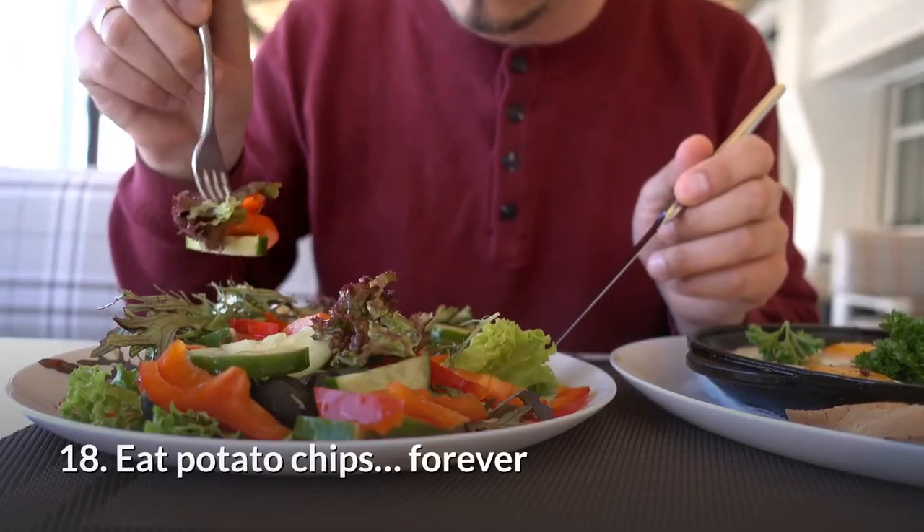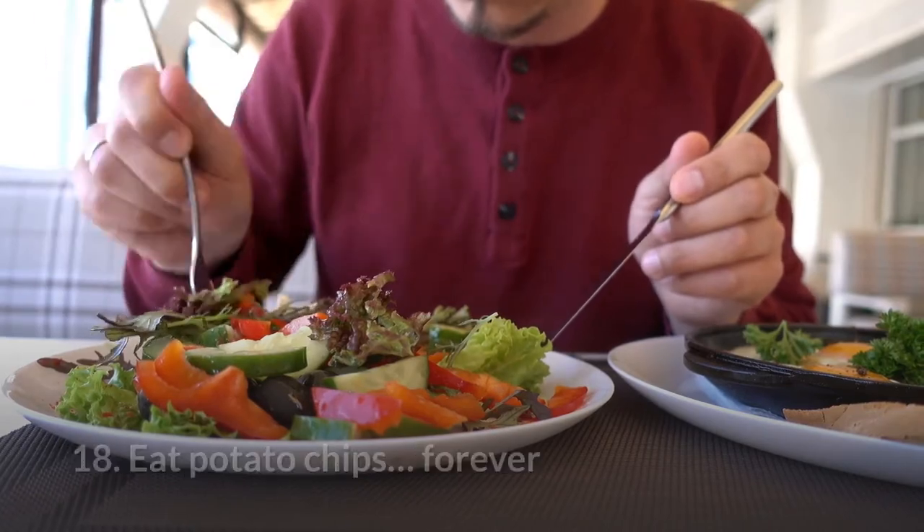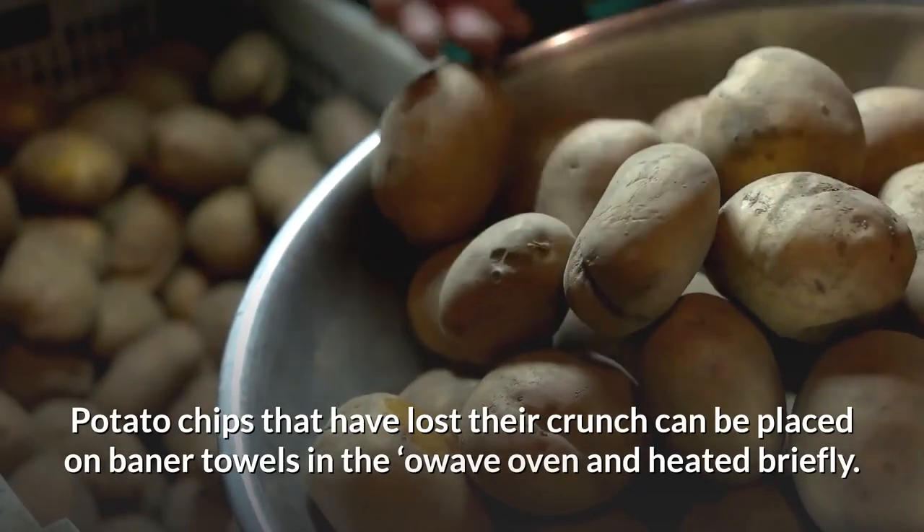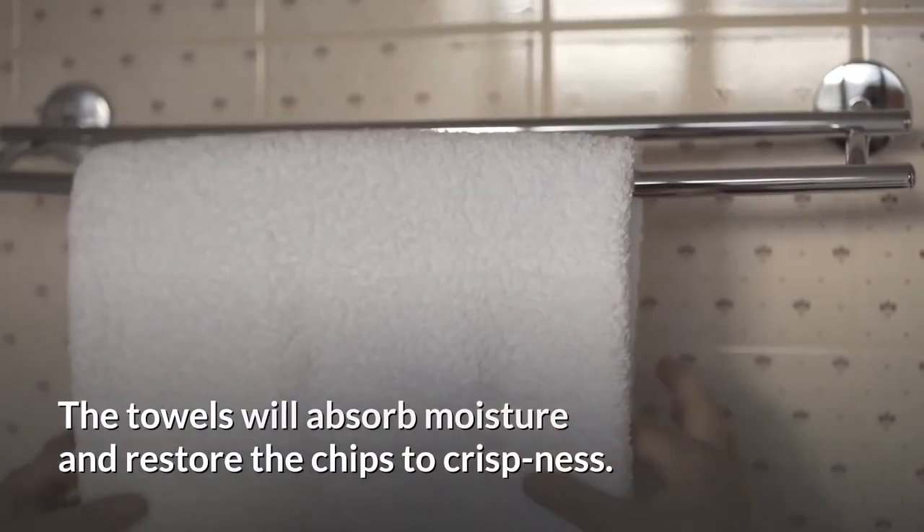18. Eat potato chips forever. Potato chips that have lost their crunch can be placed on paper towels in the microwave oven and heated briefly. The towels will absorb moisture and restore the chips to crispness.